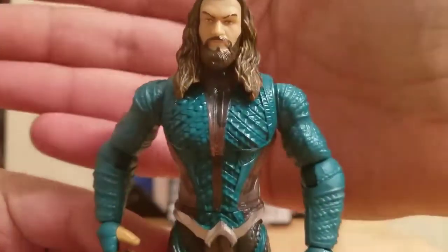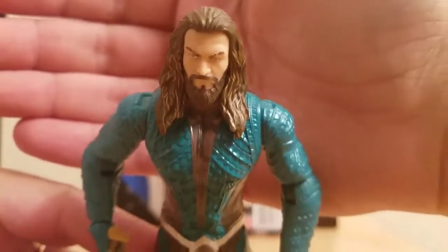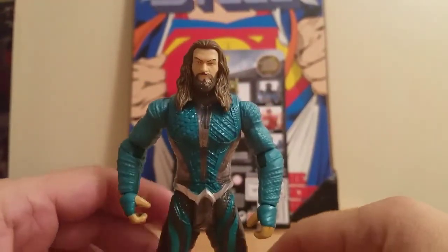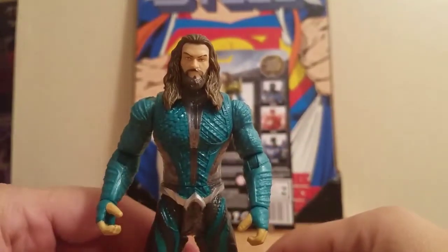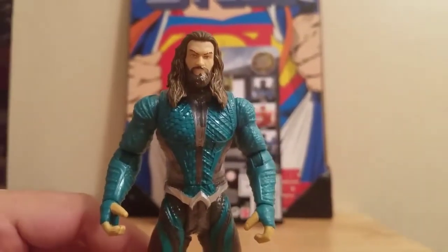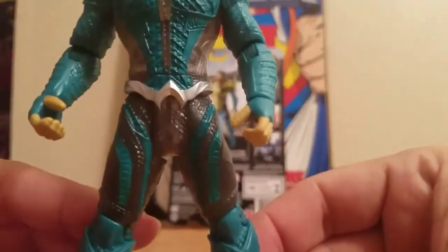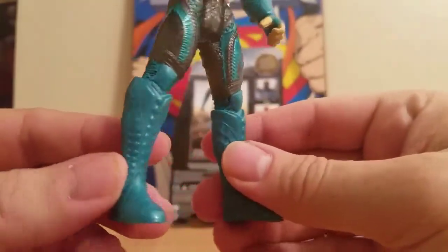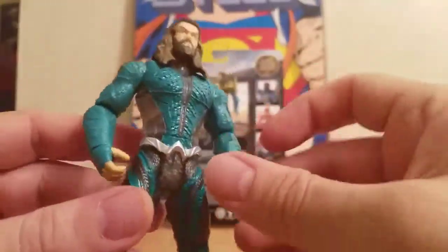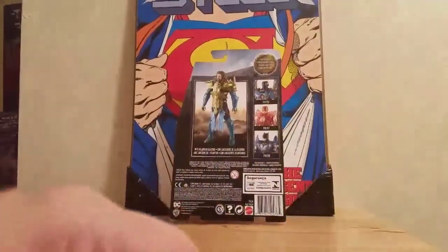Now we'll look at Aquaman. This is my first review since I saw the movie, which I loved. It's more like an aqua-green outfit and he's got the A on the belt. He's got some pretty cool boots. Back to some detail in the figures — he's got gray, and he's kind of almost translucent. Some of these figures in this new wave are.